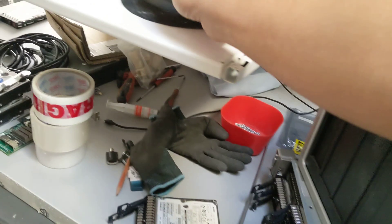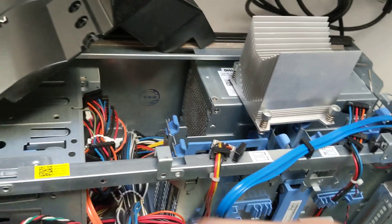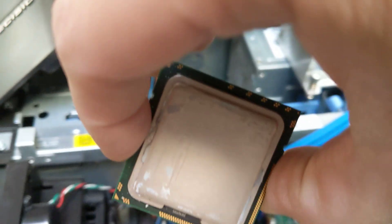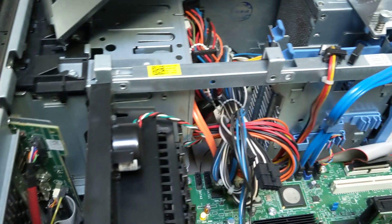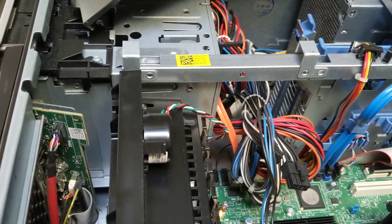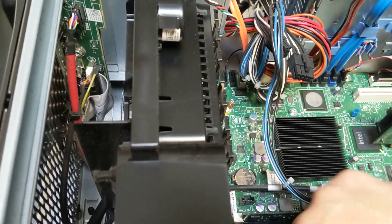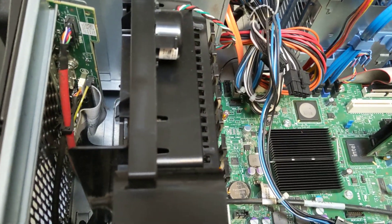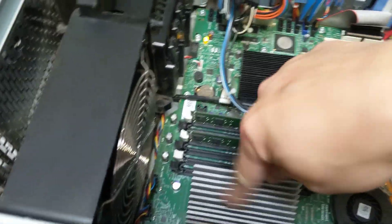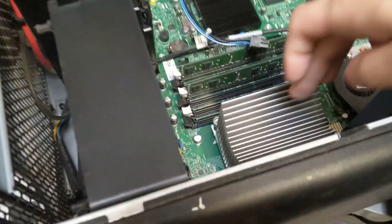It's a quad-core. The reason we're trying to use this processor is that the W3520 is a workstation-type CPU. So we just put this one in here. It doesn't need to be screwed down because we're just trying to fire it up and show the error codes on the machine itself.